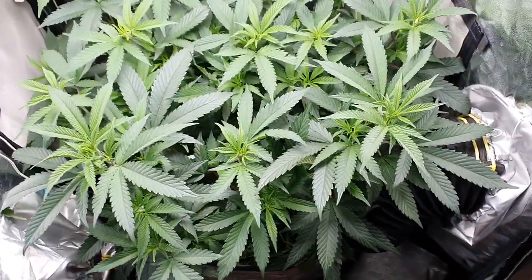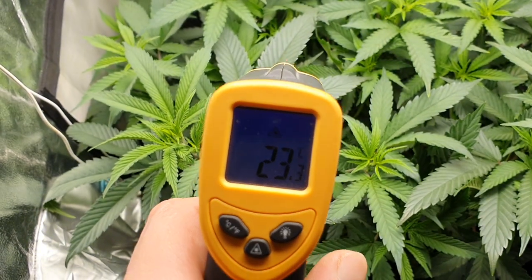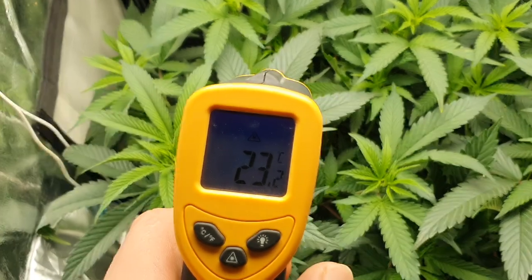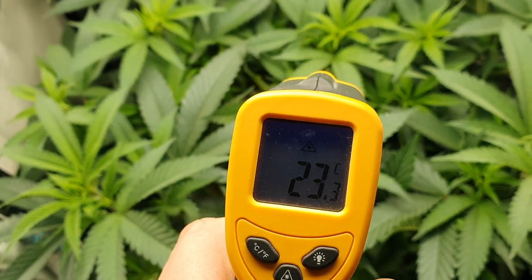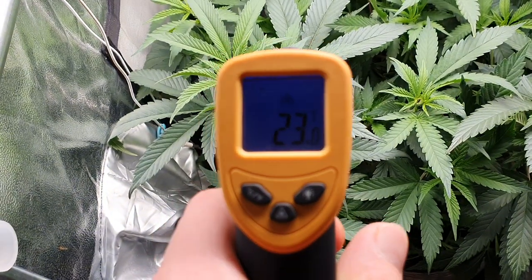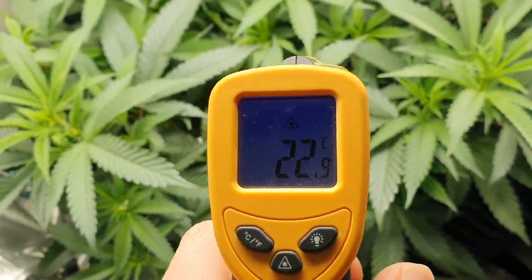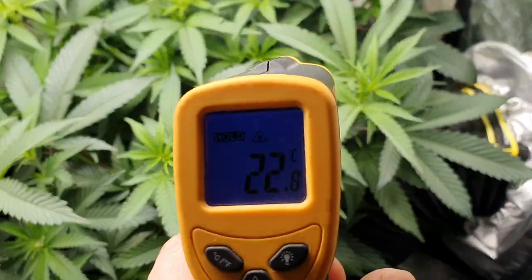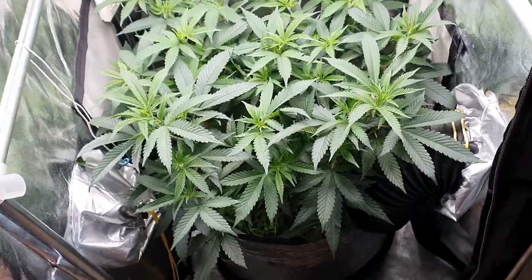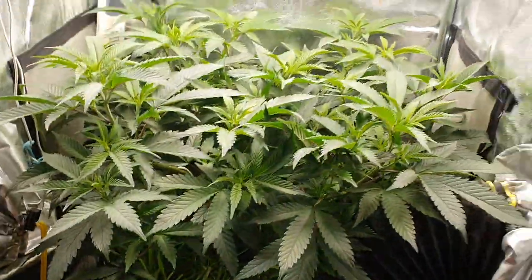We'll just check the leaf surface temperature as well. The light is hanging at about 14 inches from the top of the canopy, and yeah we're getting 23 degrees directly under the light — that is the leaf surface temperature. That's pretty good. It's cool, but we are early morning and it's still cool outside, so that will pick up throughout the day.